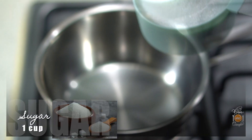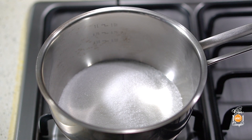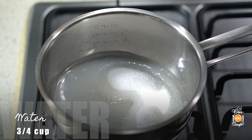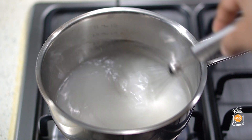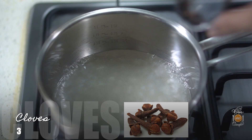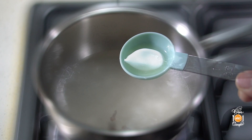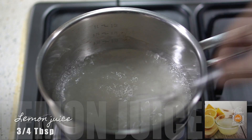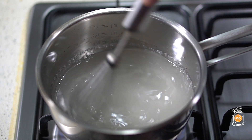First off, you need to make the syrup because it needs to be cooled down before pouring it over the pastry. For this, we have one cup of caster sugar. Add three-fourths of a cup of purified water, then bring this to a boil. We're going to add three cloves as well as three-fourths of a tablespoon of freshly squeezed lemon juice, and simmer until it reaches a syrup-like consistency.